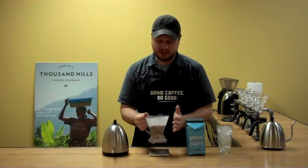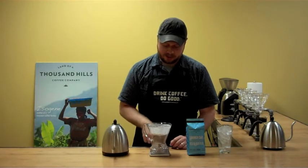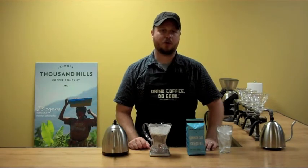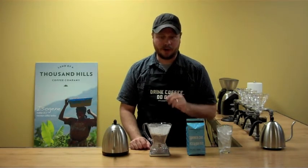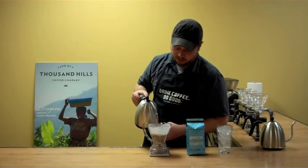Give it a little bit of a shake to even out the bed. We're going to pour a total of 250 grams of water and we're going to start with a 100 gram bloom. So to get my scale set up here, I'm going to pour 100 grams to start.